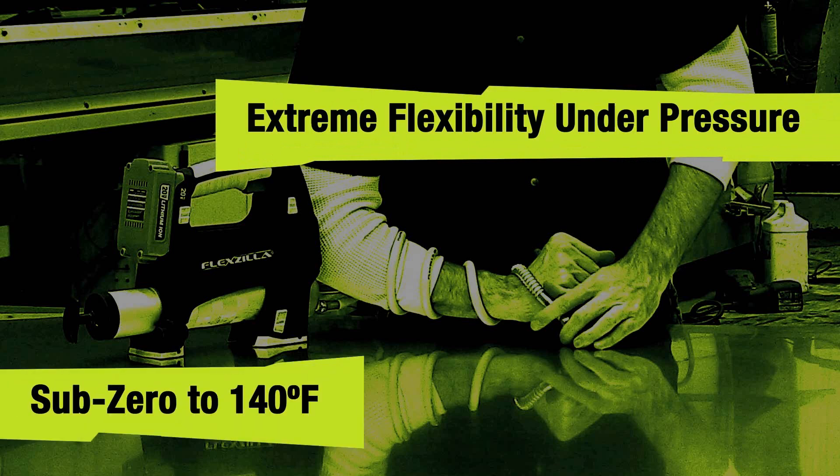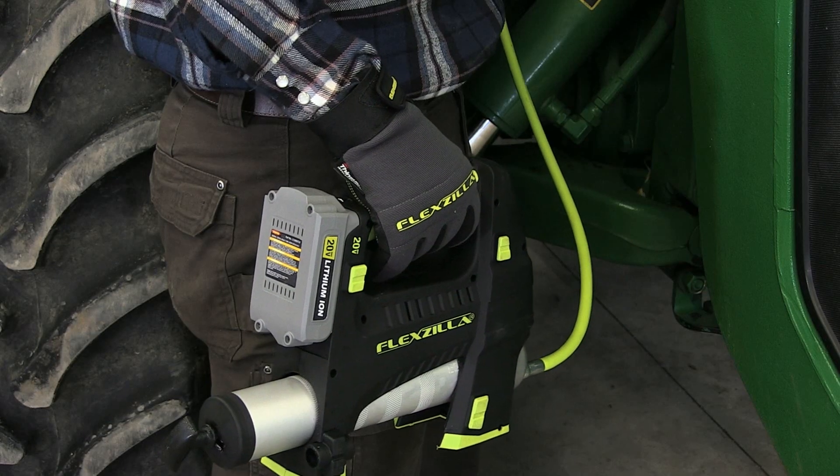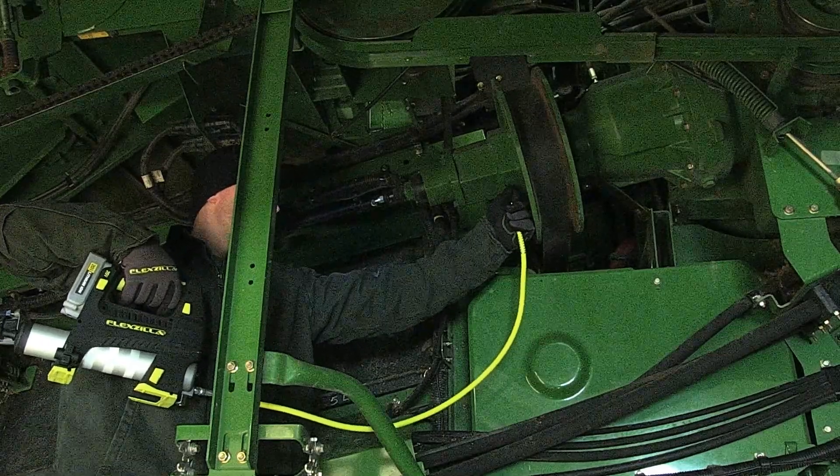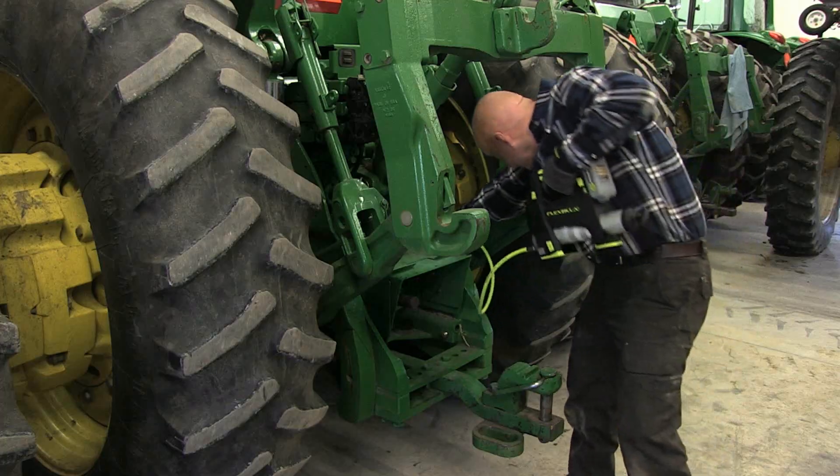Featuring a super flexible 42-inch hose with a non-kink bend restrictor and four-jaw coupler, this cordless grease gun is built tough to stand up to extreme temperatures and rugged use day after day.